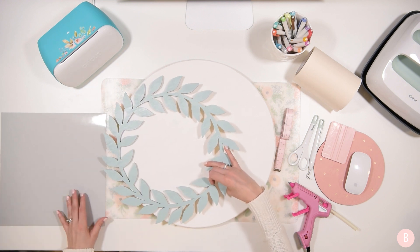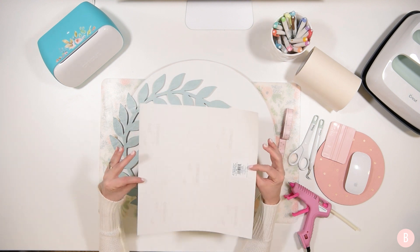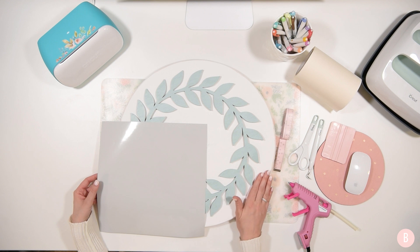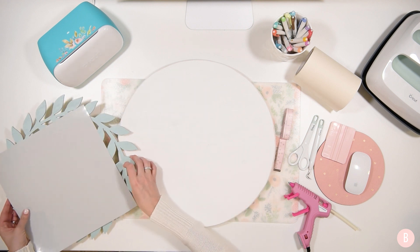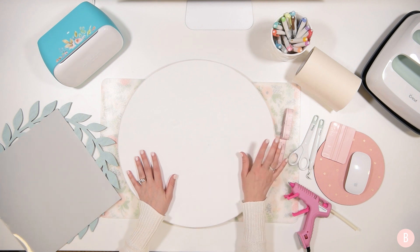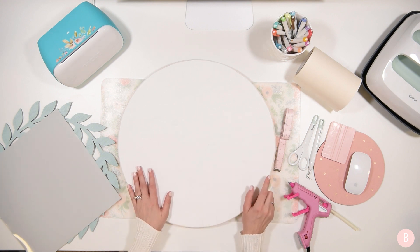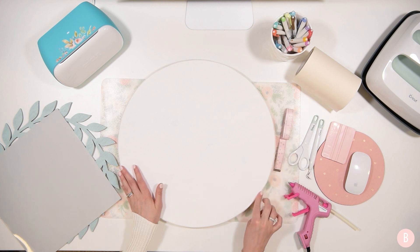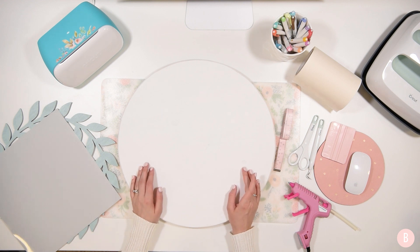We're also going to be using Oracle 651 light gray vinyl. I think it pairs really well in tones with the wreath and then this nice pop of white. For the pine round, I painted two coats — I kind of wanted a whitewash look, so I stuck with two. Then I used an electric sander to smooth the surface so it would be ready for vinyl and to remove any paint strokes. I also distressed the edges because I love a distressed look.